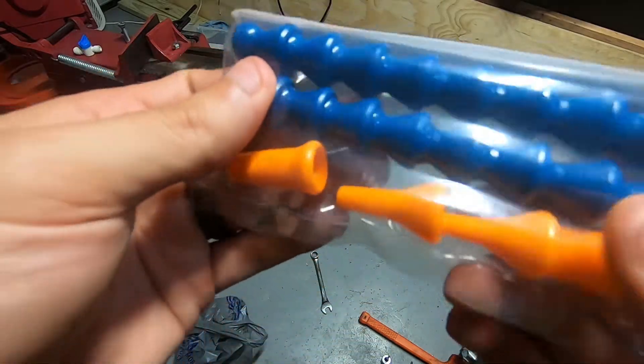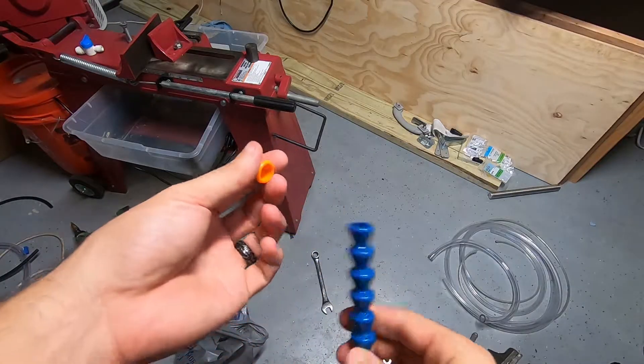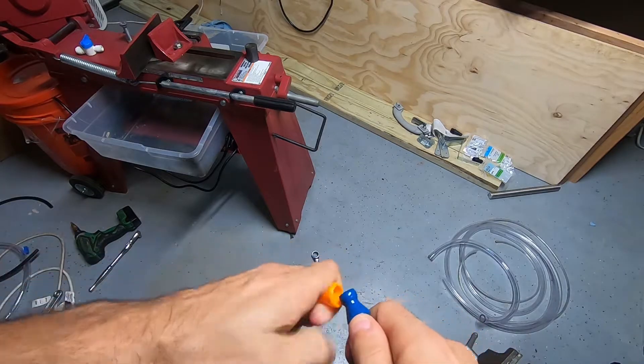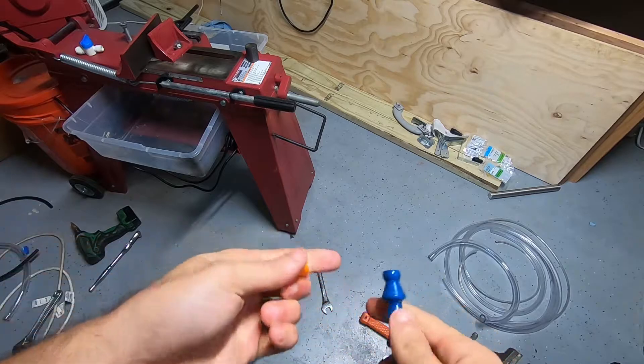We're going to snap some of this together and see what length we need. I don't know which threaded bit I'm going to use, so I'm not going to snap that together yet because they're a little bit of a pain to work with unless you have the pliers — which of course I didn't buy because I only need one of these.